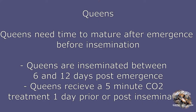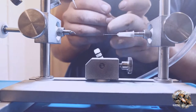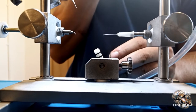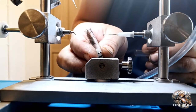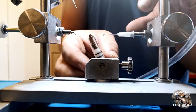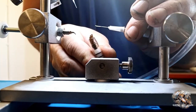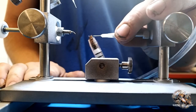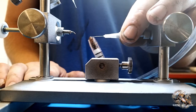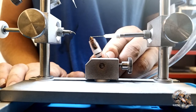Queens need to mature before insemination and will require 6 to 12 days post emergence. The mature queens are encouraged into a tube called a backup tube, which is then placed against the queen holder and the queen is encouraged to walk backwards into it. The queen holder is then placed over the CO2 applicator. The CO2 will anaesthetise the queen and prevent movement during the insemination process. The queen is positioned dorsal side down in the queen holder and the ventral hook and sting forceps are moved into position.